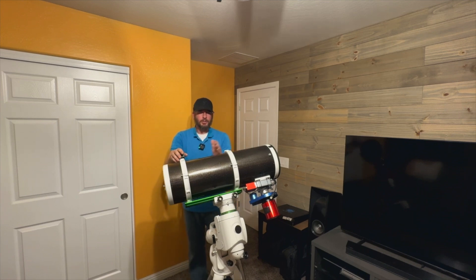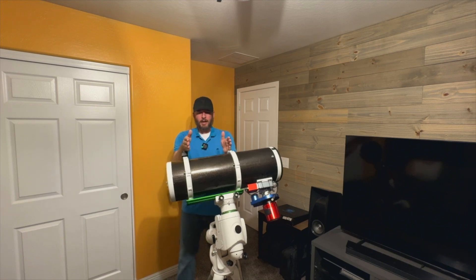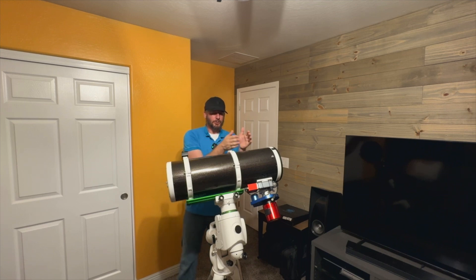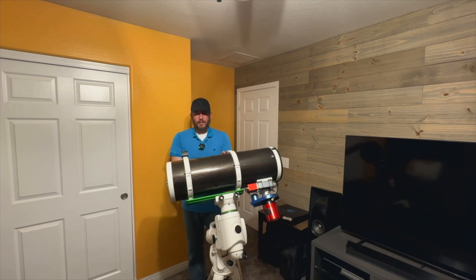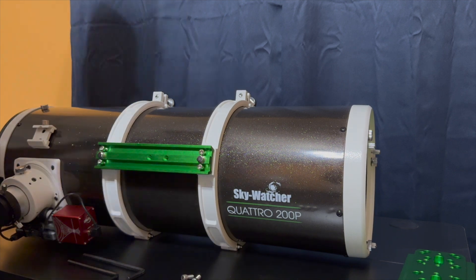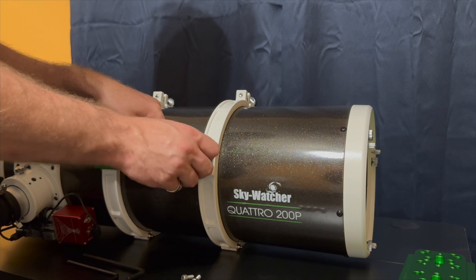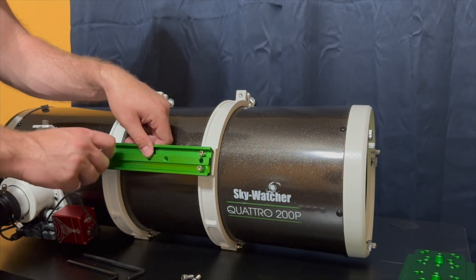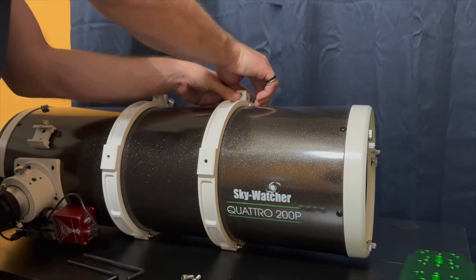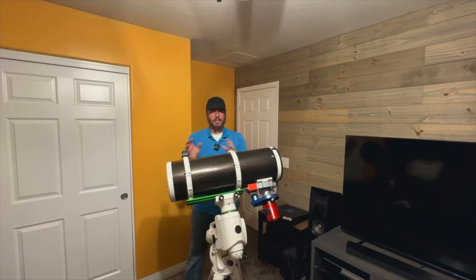You can also scoot your OTA forward or backward within the tube rings to fine-tune. I always recommend using the dovetail bar, because on factory dovetails you often have a very narrow space between your tube rings — and you don't want too much unsupported weight one way or another, as that can cause flexure in your OTA. To further fine-tune, consider getting a longer dovetail bar. It serves a couple of purposes: it spreads out the tube rings giving you more room to move your OTA back and forth, and it gives you more travel to scoot the dovetail bar forward or backward within the declination axis, helping offset even more weight.